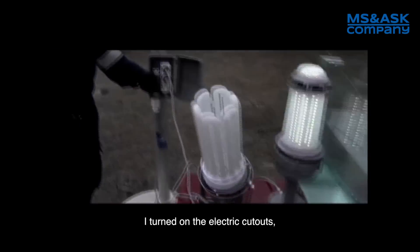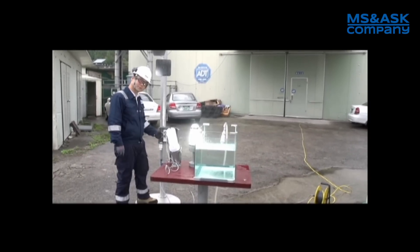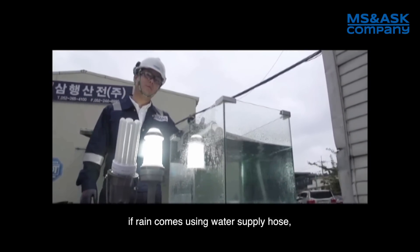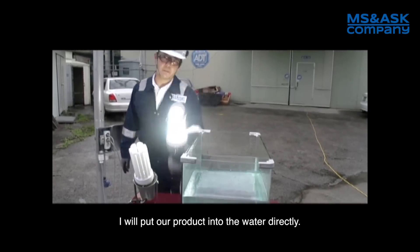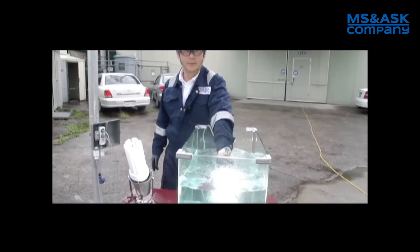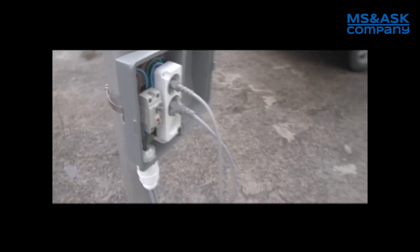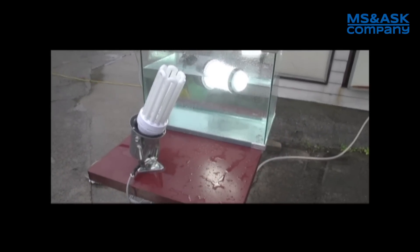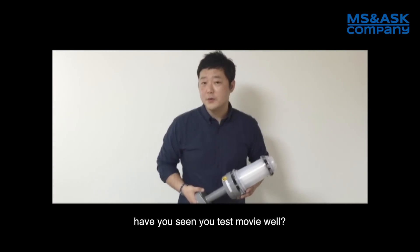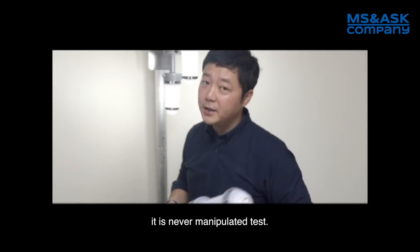Can you see that? I turn on the electrical cutouts. The power never comes in. Now I will water log it as if rain comes using water supply hoses. Actually, I put our products directly into the water. Have you seen our test moving well? Obviously all the tests have been conducted in reality. It is never a manipulated test.